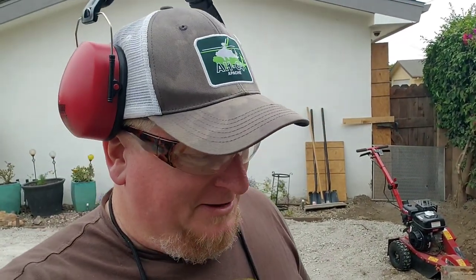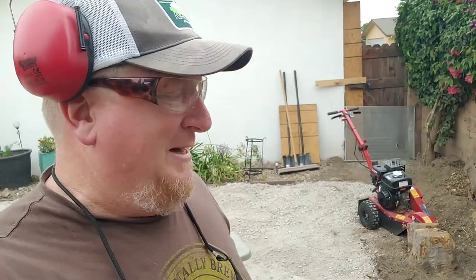Hey guys, welcome back to the channel. In Part 1 of the above-ground pool series, we showed you the backyard general layout and the overall plan — the 30,000-foot picture. Today I'm going to be taking out that maple stump with this stump grinder I rented at the big box store. These stump grinders are really handy when you've got a really hard wood stump that you don't want to yank out with traditional methods — better to grind it away safely and be done.